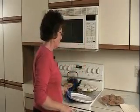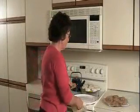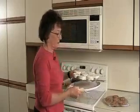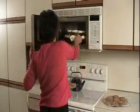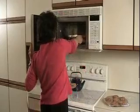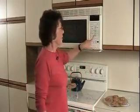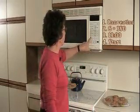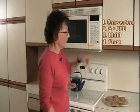The oven is hot now, so I'll put the biscuits on the turntable before placing it in. I'll open the oven door and put it in. The package directions say to bake at 350 for 13 to 17 minutes, so I push convection, then number 6 for 350, then 1300 for 13 minutes, and press start.